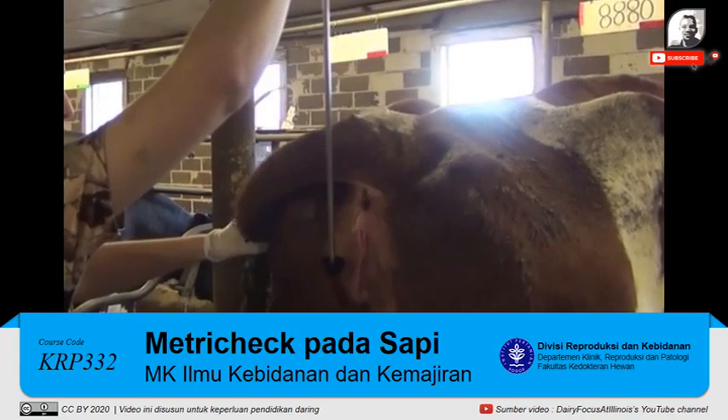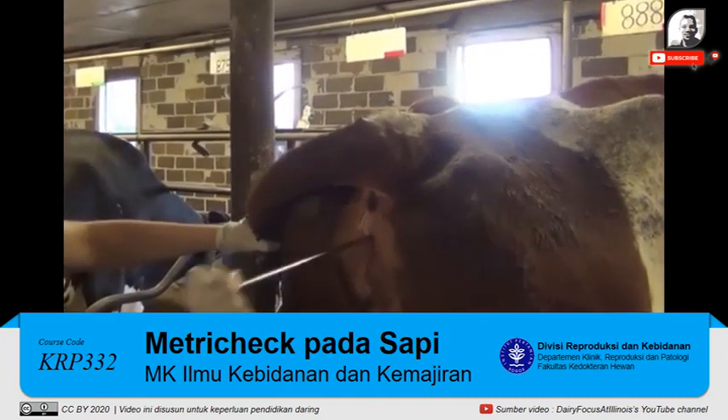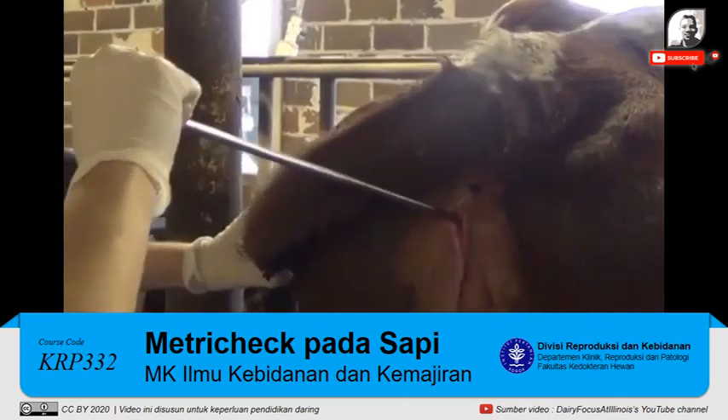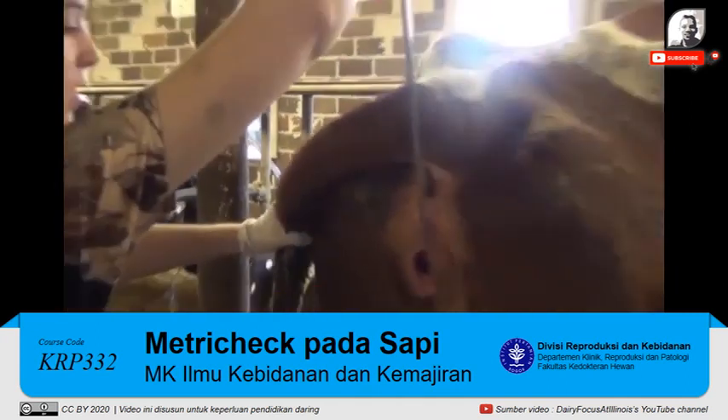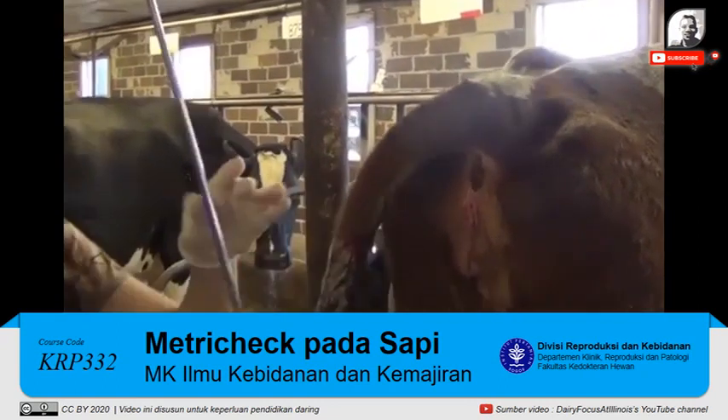If you do not see any discharge in the hemisphere when you remove the MetroTech device, continue to restrain the tail and reinsert the MetroTech device into the vagina. This time you will want to move the MetroTech device to the left and to the right side of the vagina as you are pulling it outward. Once you have an adequate amount of discharge in the hemisphere of the MetroTech device, you can then score it.